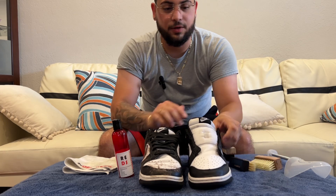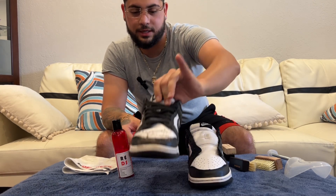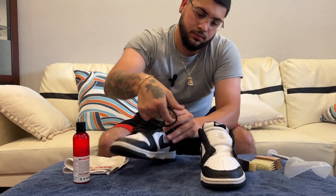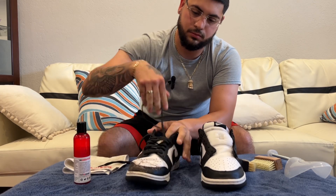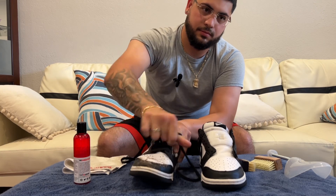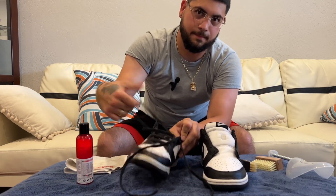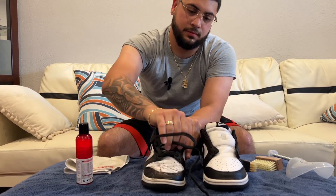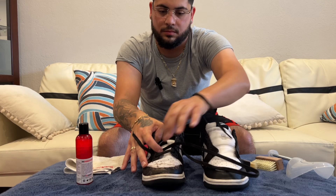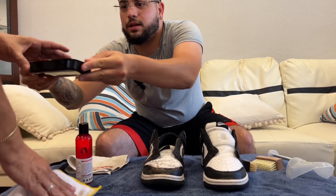Today we're gonna clean — I already cleaned one because I had to do this twice. I cleaned this shoe here, and this is the other shoe that's dirty as heck. We're gonna start by taking off the laces. Now that we got the laces off, set them to the side, and we got the water right here.